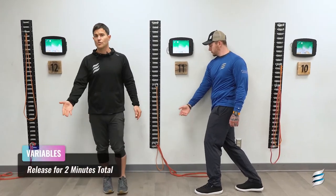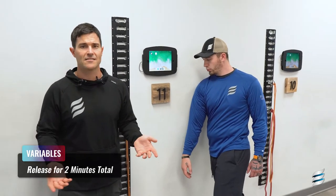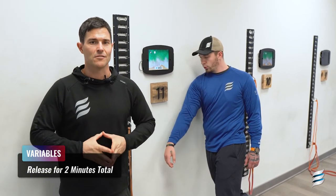As usual, we would start with the passive release — it takes about 30 seconds or so. Take a nice deep breath, relax it, and then go through the articulation. We normally would go through six to ten breathing cycles, and that would bring us to the end of teres major.